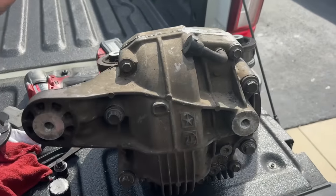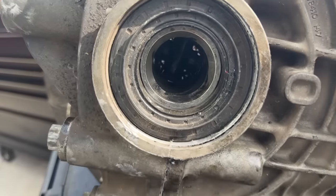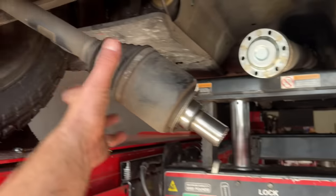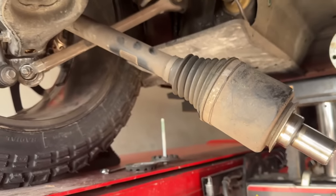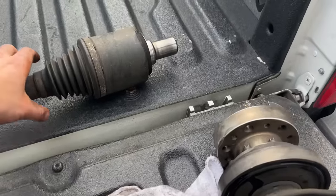The rear diff has essentially been put back together — the broken axle stub is no longer in there. The only thing we have left to do since we can't get a passenger side axle is to pull this driver's side axle. Ryan's on his way to go get the new one, then we'll slide the old one out, put the new one in, and the rear diff goes back in the car.